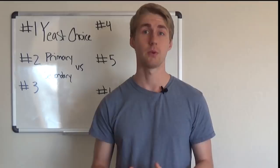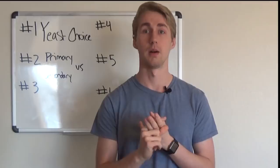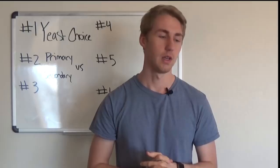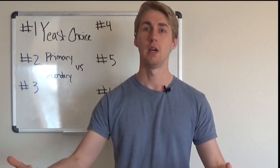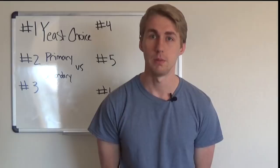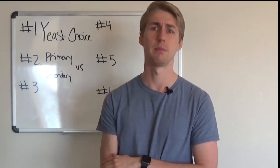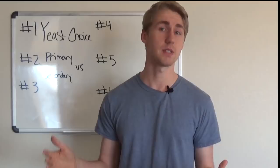Secondary fermentation is where most people add their extra ingredients. In primary, you just have your yeast, water, honey, and yeast nutrient. In secondary, you start adding apples, bananas, oranges, or whatever you're using. By this point there's some alcohol content in the mead, which helps protect the fruit from bacteria, since alcohol kills bacteria pretty quickly.